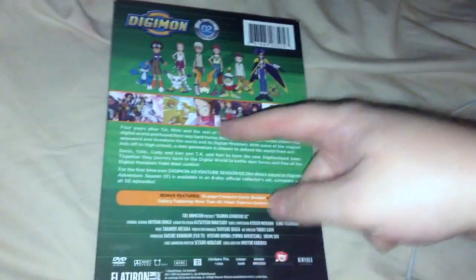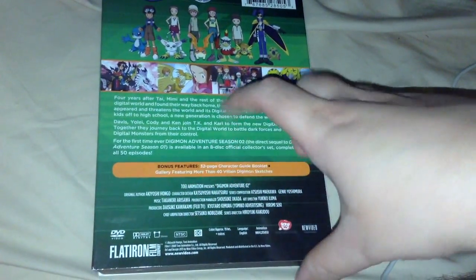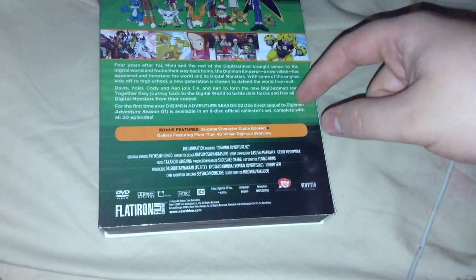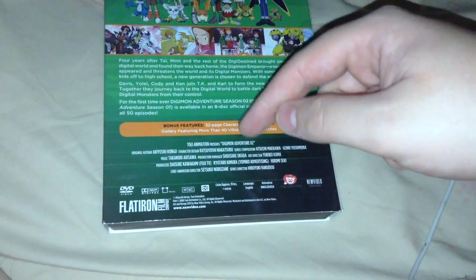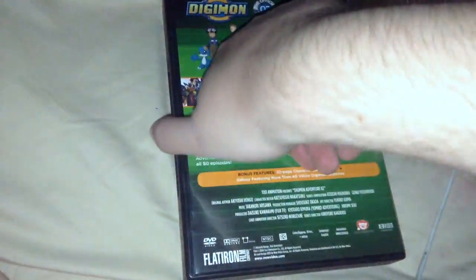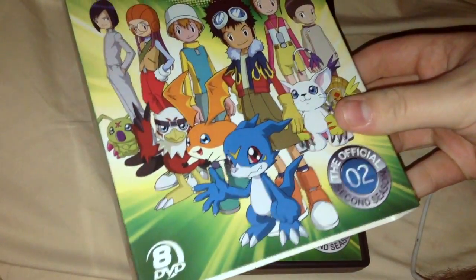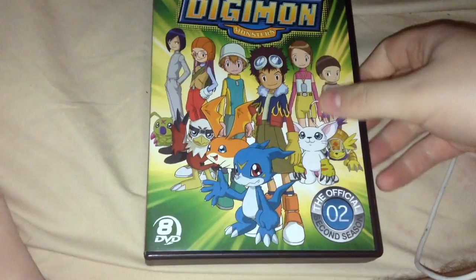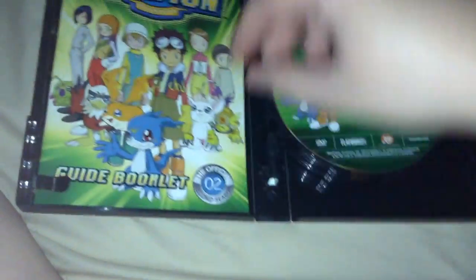You got some screenshots right there from some of the episodes, description of the season, bonus features, a 32-page character guidebook like the rest of them, a gallery featuring more than 40 villain Digimon sketches. Legal stuff right there — DVD, Stereo, Flatiron Film, NTSC, closed caption, approximately 19 hours with extras, languages in English, Toei Animation. It's just pretty much the same as the slipcover except slightly more colorful — actually no, there's no immediate color discrepancies with the slipcover like there was with the first season.